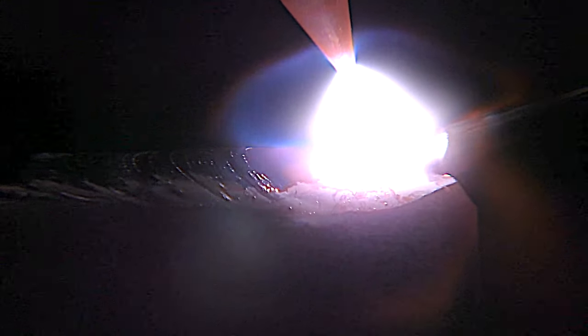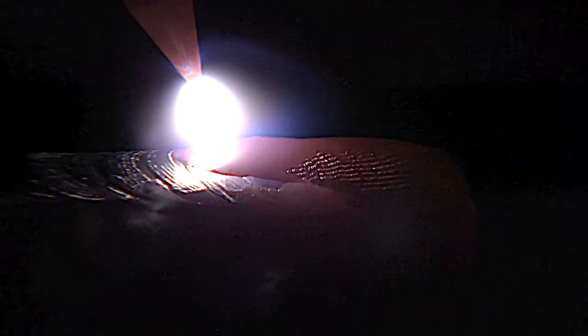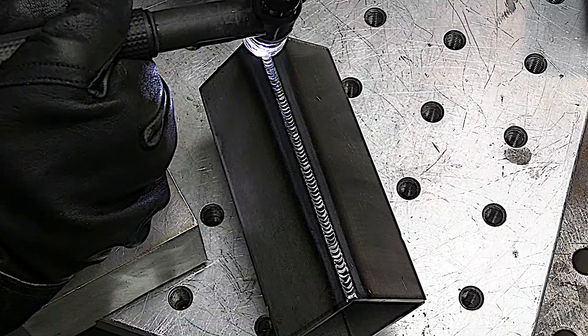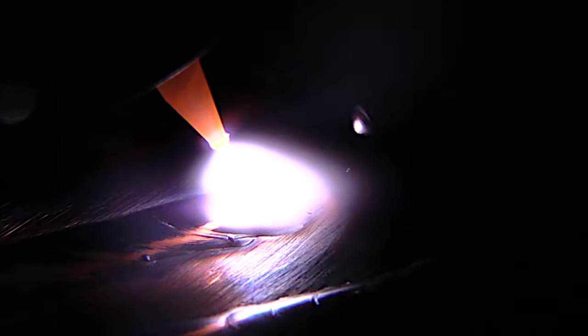This video is about TIG welding carbon steel and I hope it helps. One of the very first things you do when you're learning to TIG weld is just bead on plate.